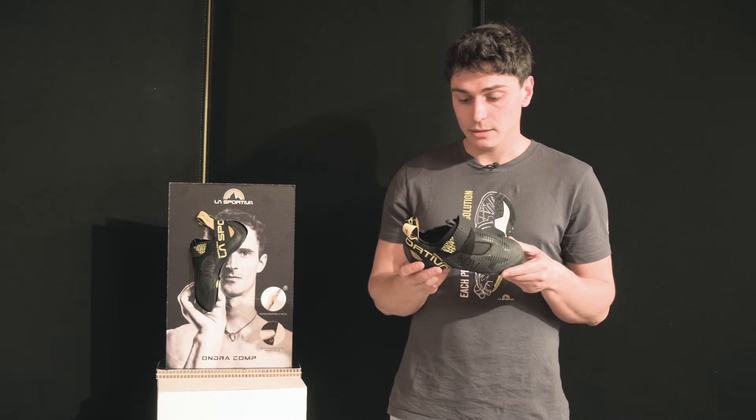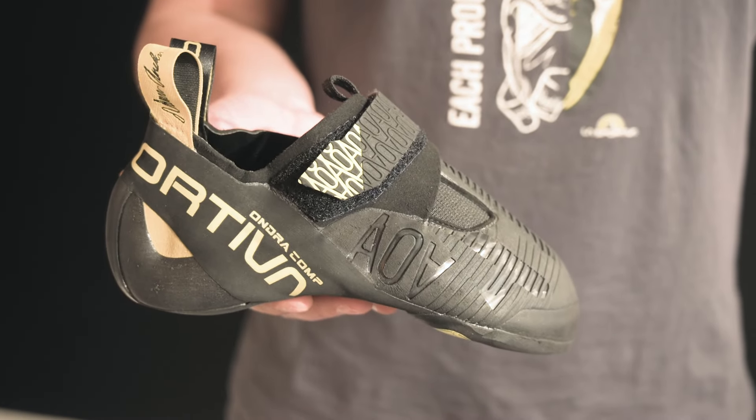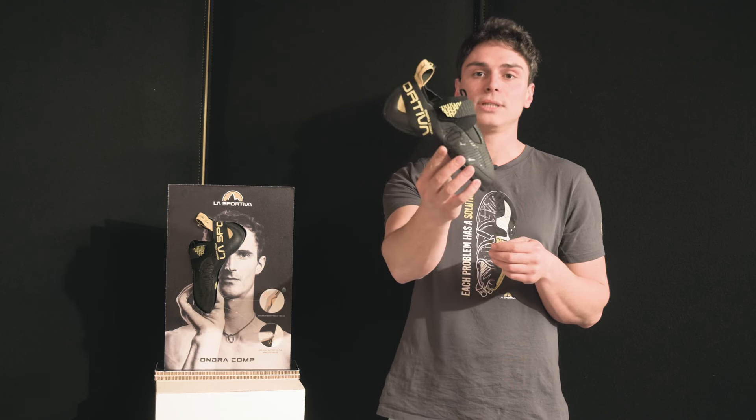The design is pretty minimal — Adam chose it. It was a pleasure to work together with Adam here in Ziano, and we wish him the best sporting results with his new Ondra Comp.